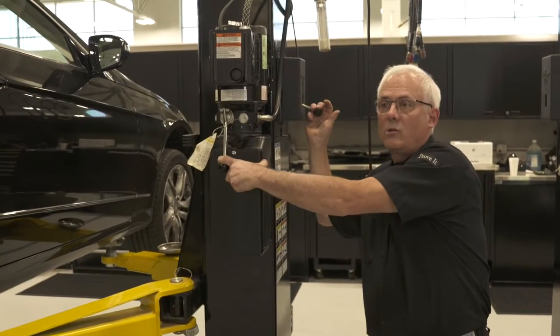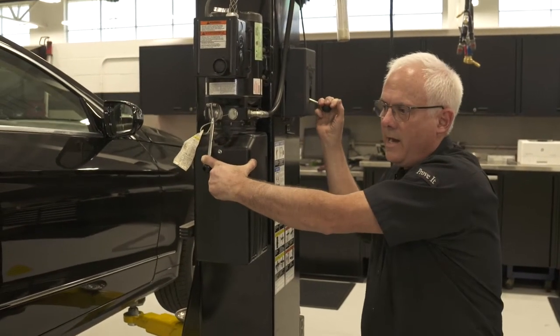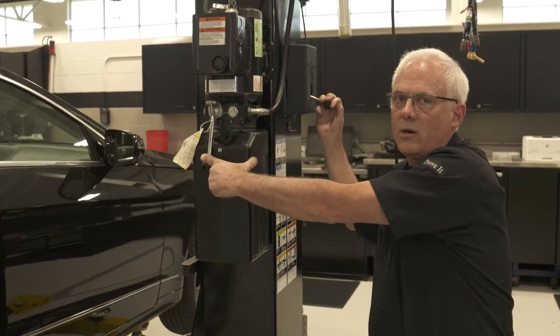I would strongly recommend making sure that the safety works at least once a day, and inspect for any wear and tear once a month.